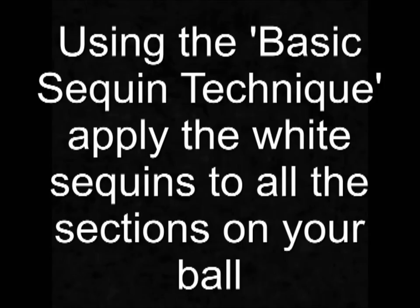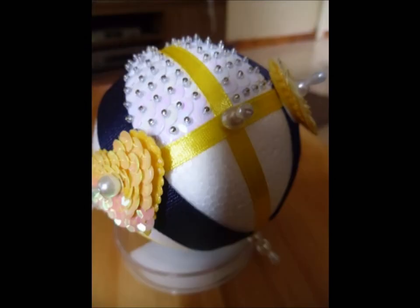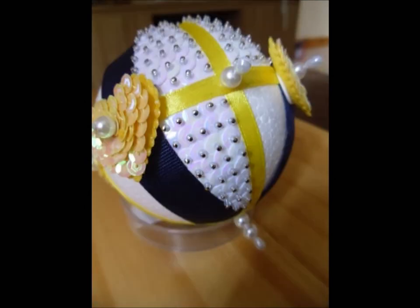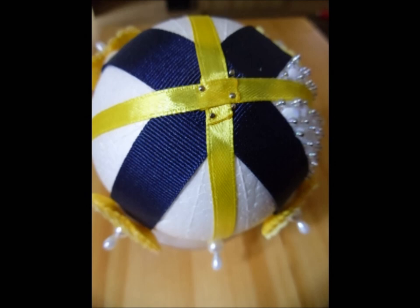Next, using the basic sequin technique, apply the white sequins to all of the sections on your ball. You can see it coming together nicely now.